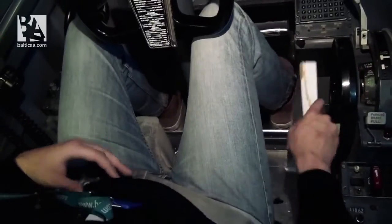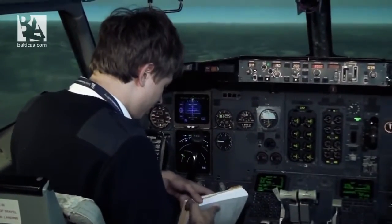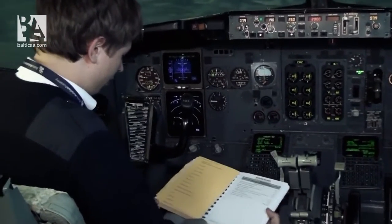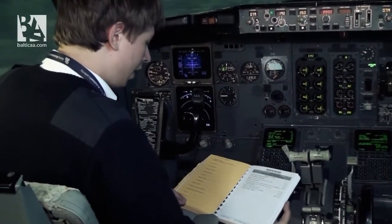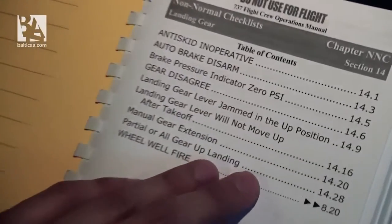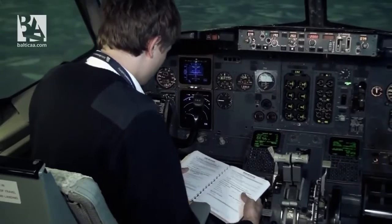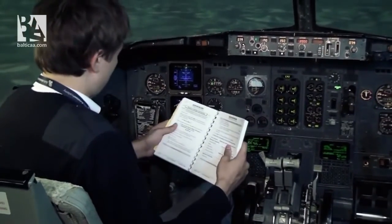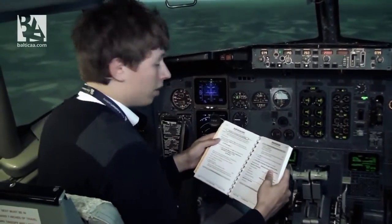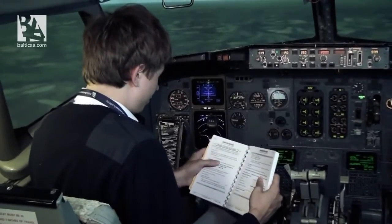I will grab my QRH — the quick reference handbook — which has all the emergencies written there. I'll open page 14, landing gear, and read checklist 14.28. Now what it's asking me to do: if you have tried the manual gear extension — I have — go to step 2.